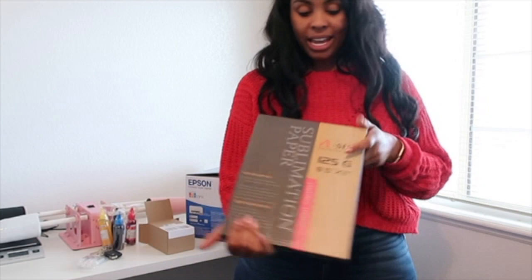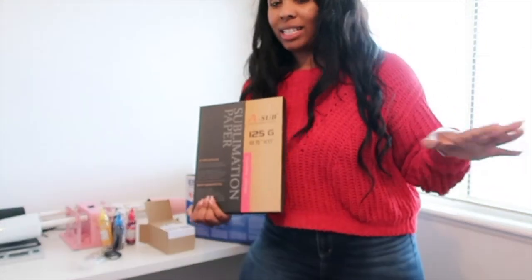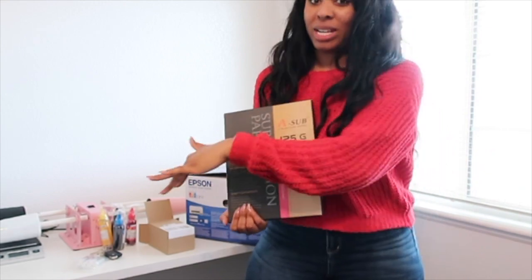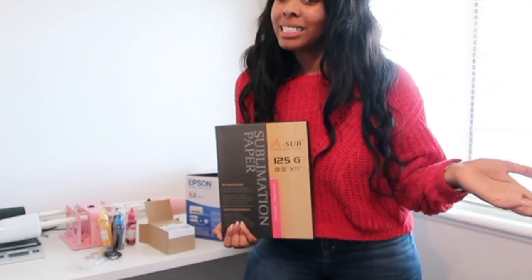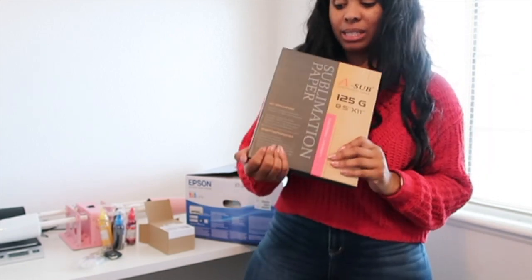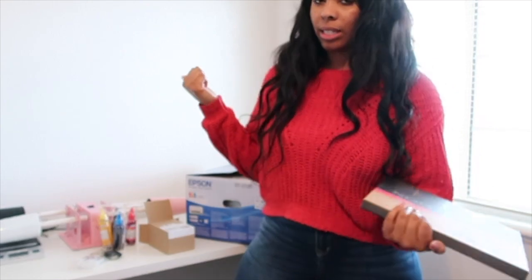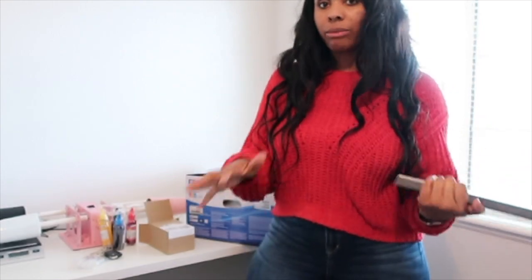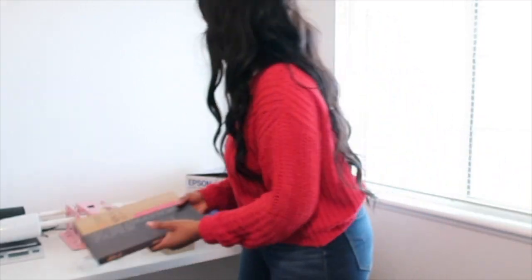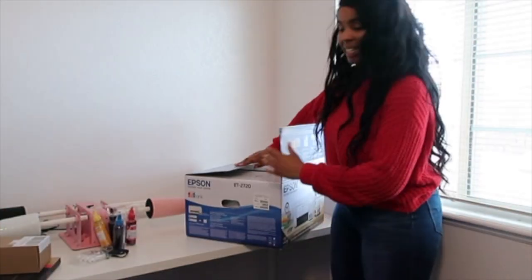I got sublimation paper — remember, I have never done any sublimating in my life, so I have no idea how this is going to come out. I just researched it and this is what it said to get. It's Printer's Jack sublimation paper and I got 8.5 by 11, just because the eco tank is the 2720 model, so it prints regular-sized paper.